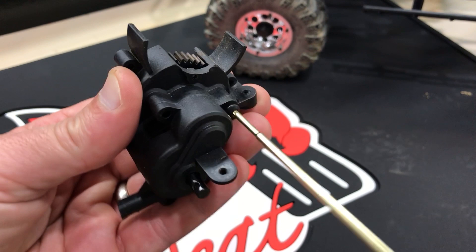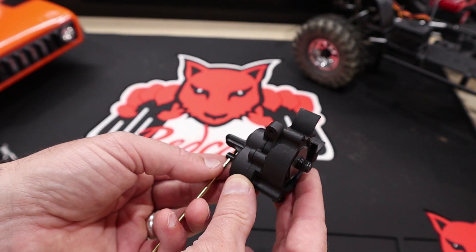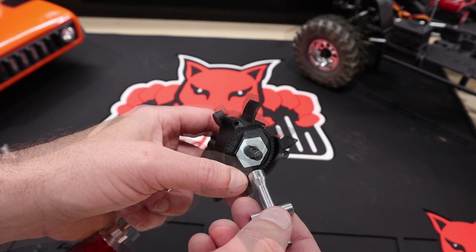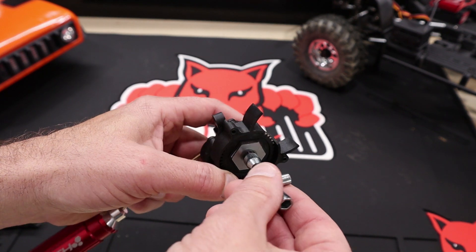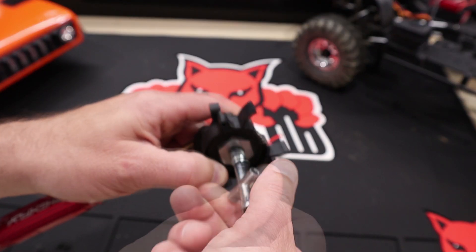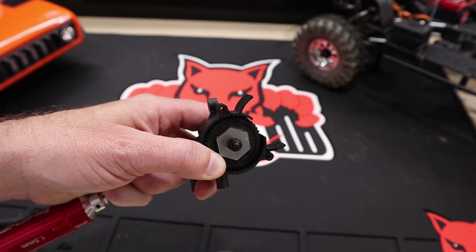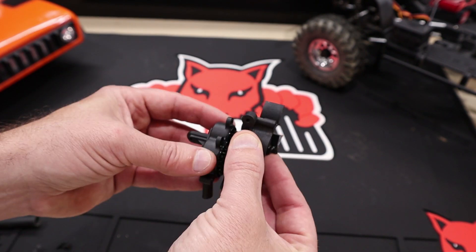Before taking the transmission apart, take a 1.5 millimeter hex driver and place it in the output shaft. Now you can take a 7 millimeter hex wrench and remove the slipper nut. We need to do this in order to access the pin on the back side of the shaft.